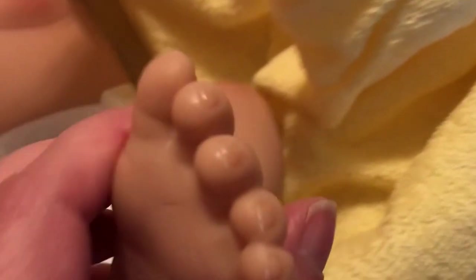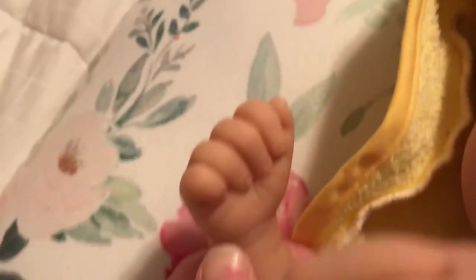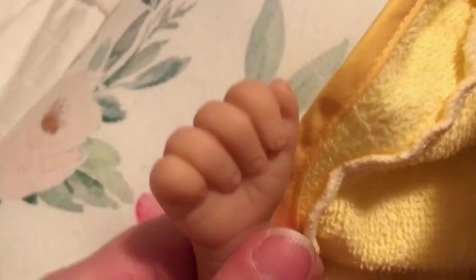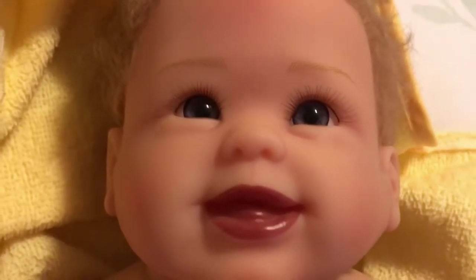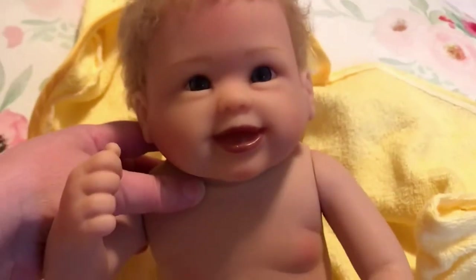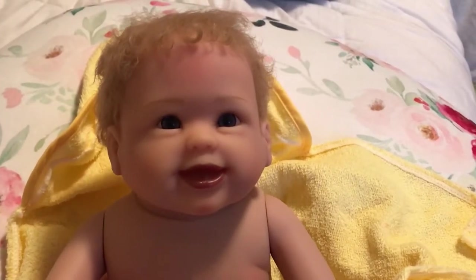Here are the details of her feet — her nail tips. This is an older sculpt by Linda Murray and this doll has been around for a while. Here are her hands — this one's in a fist. Here's her face up close, very smiley. She has hand-rooted hair. I think when I shampoo it I'll condition it to make sure it doesn't go frizzy. She's so cute — what a sweet face.